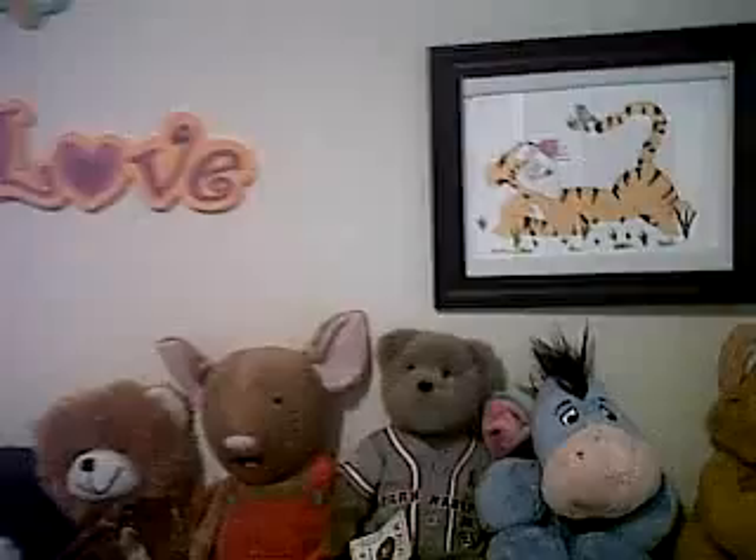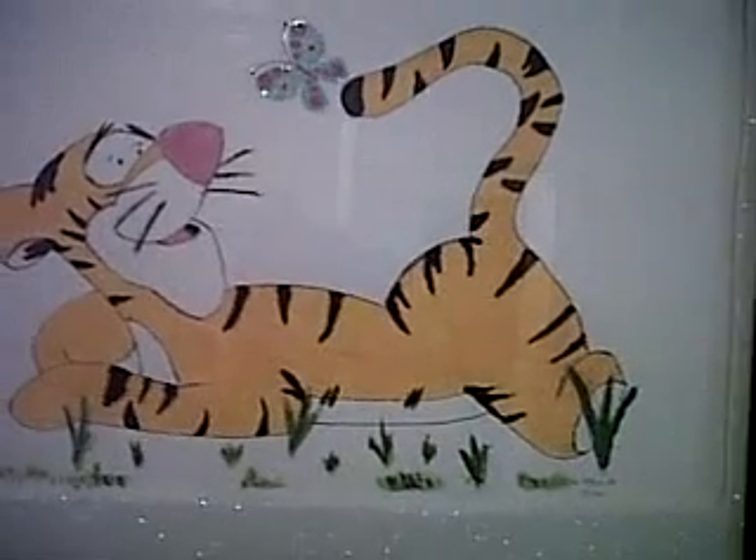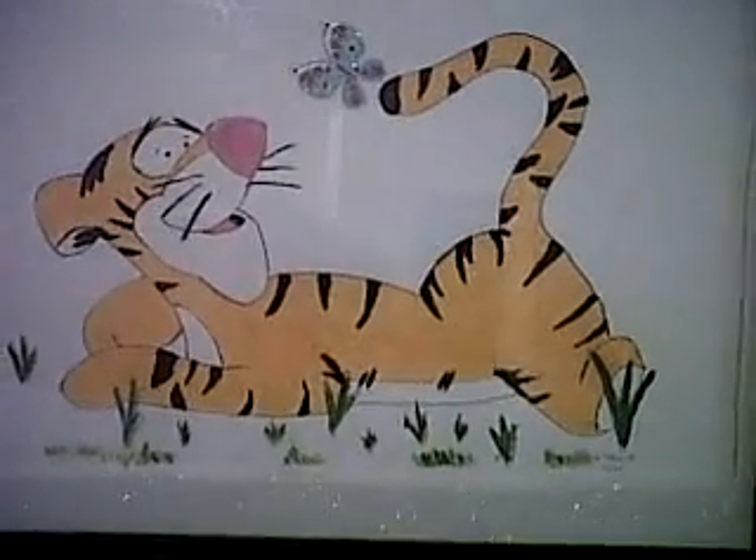I was going to put Tigger up, painted on the wall over here, but I decided — I was downstairs one day and got bored — so I drew him out and painted him and I framed him instead. So there's the Tigger.